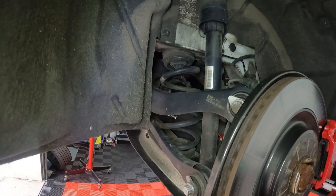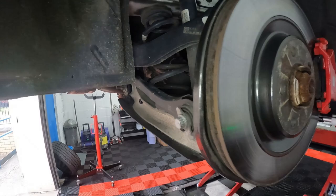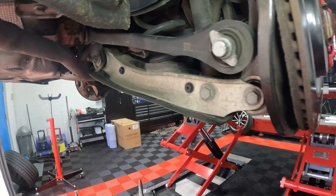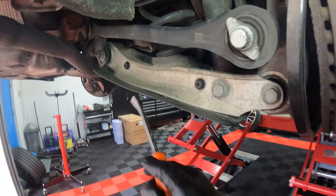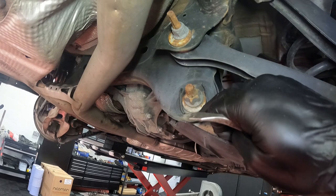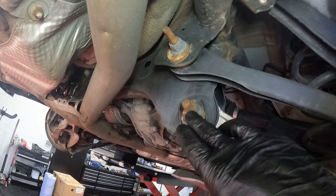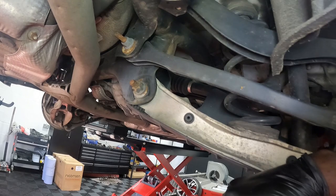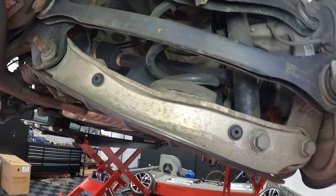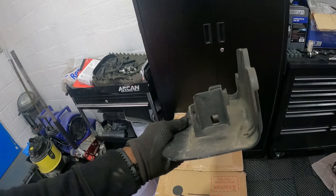On to the rear — the rear is pretty simple, pretty similar removal to what I do on the BMWs. We've got this little bracket here that just pops out. Once that's removed, we're going to remove this camber adjuster — you may want to mark it up to make sure you put it in the same location as where it currently is. Then remove the damper and we'll be able to pull down on the lower arm and get the spring out. It's a 21mm on one side and 18mm on the other.